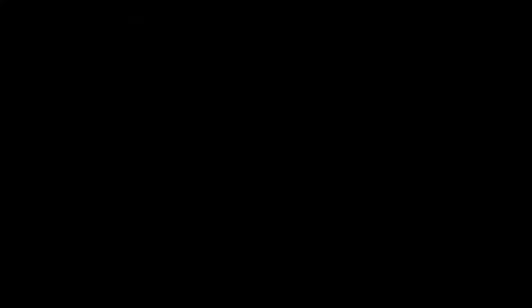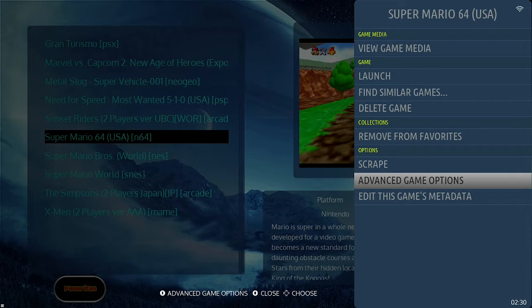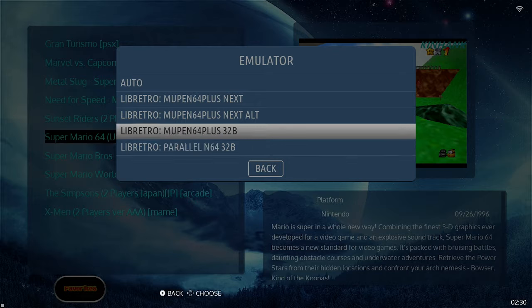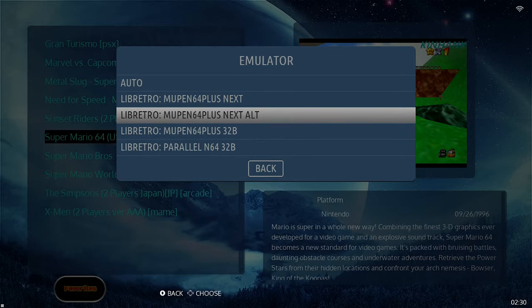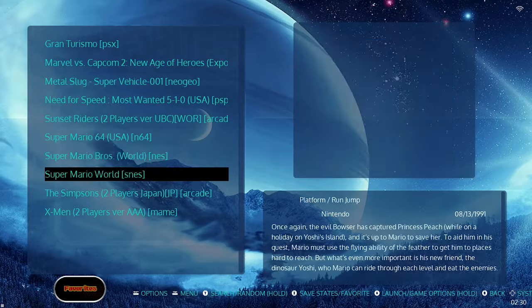At the N64 level and above, you'll commonly find some games you just can't run. To tinker with it, go to Advanced Game Options and switch the emulators. The Mu Pin 64 Plus Next Alt has the best graphics but won't run Mario 64 very well on this hardware. I stick with Parallel 64. Some N64 games are going to work great even with the best selection, while others you'll have to tinker to find the right solution.